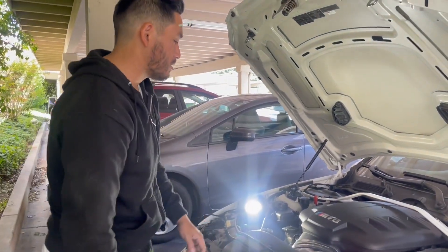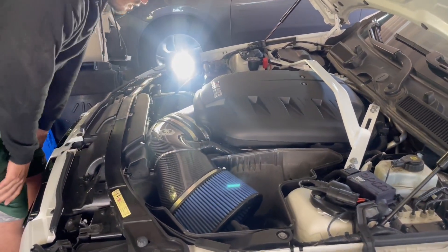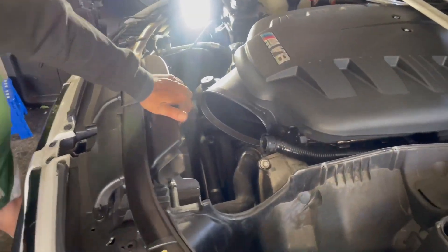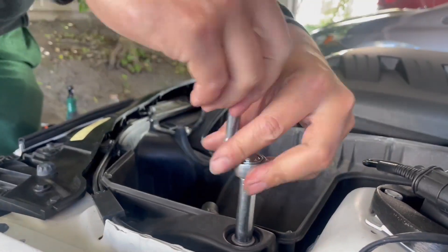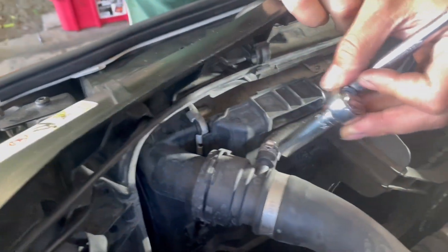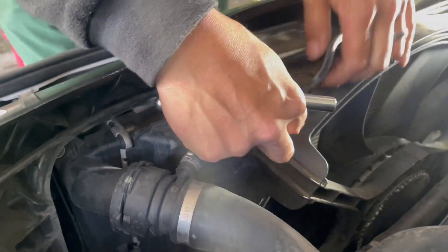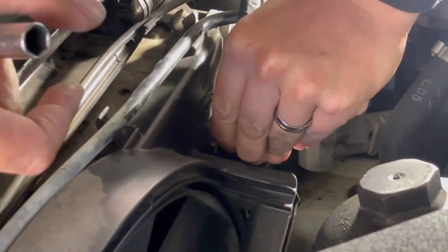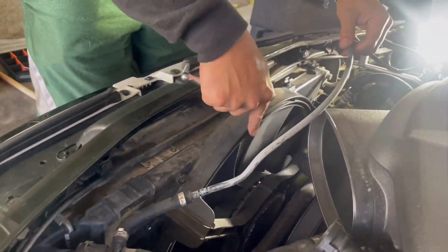The first step is we need to remove the airbox, the intake, and the inlets. This nipple right here breaks really easily, and if that breaks you have to get a whole new pipe. I'm going to unclip this overflow hose from the fan and then unclip this plug over here from the fan as well — this is the power plug to the radiator fan. Set that aside.